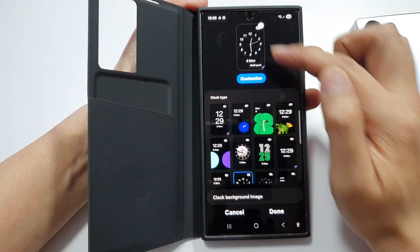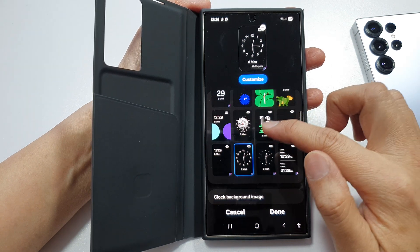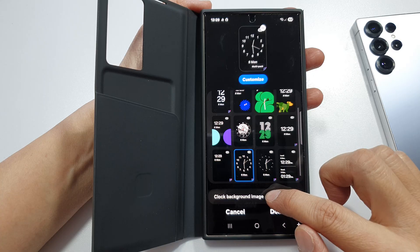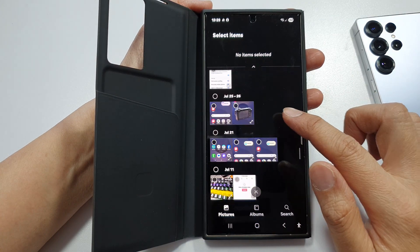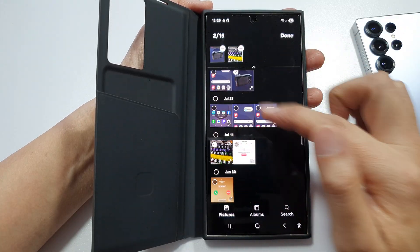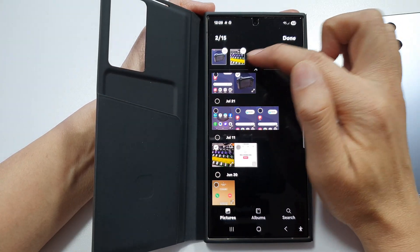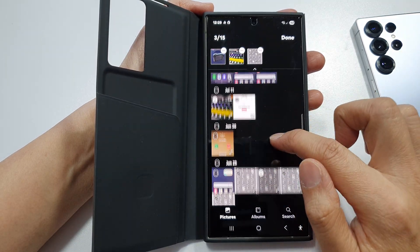You can customize your clock and go down to change the settings for the clock. Tap on clock background image and you'll be able to set an image. You can select multiple pictures and it will randomly select the next pictures in the set. Then tap on done.